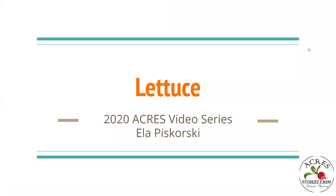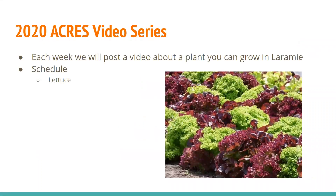Hi, this is Ella Piskorski. I'm the current president of Acre Student Farm at the University of Wyoming. This episode will be on lettuce. Just to sum up our video series, we have been posting a video about a planting grown in Laramie for the past five weeks now. This will be the final episode in this season of the series. In the future we will be doing more — it's kind of to be determined when that will be.